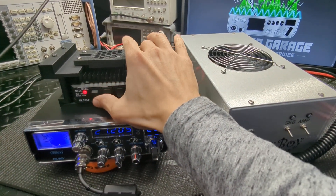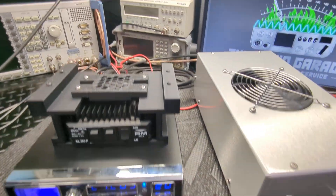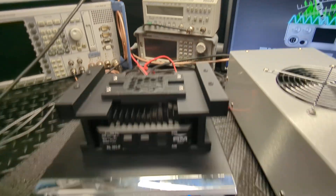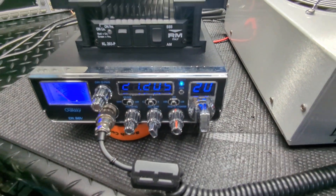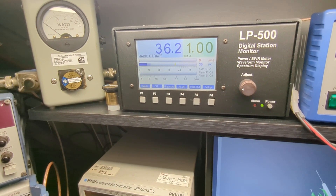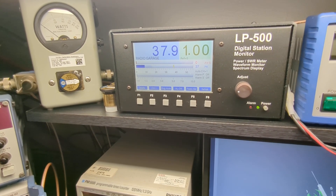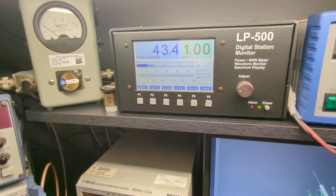Let's do the radio barefoot for right now. So the radio drive — we'll go to AM here. One, two, three, four, five — radio check, radio check, radio check. It looks like she's doing about 40 watts, dancing around.